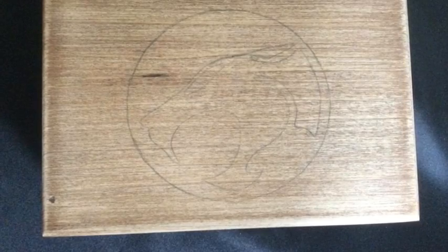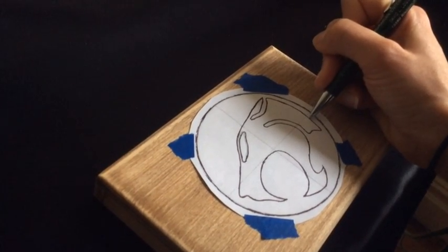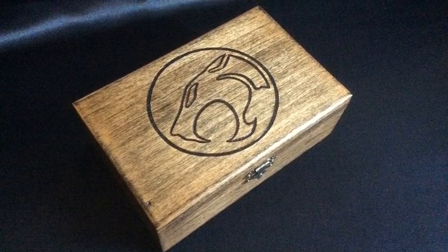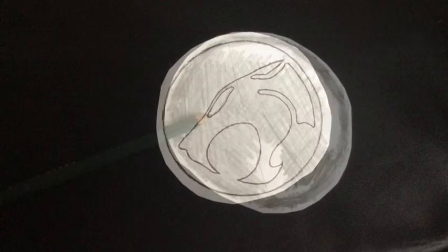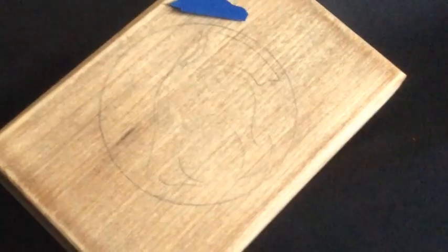Before you can turn on that wood burner you need to transfer an image onto your box. You can draw directly on it, or if there's a precise design or logo you want to use, just print it out and transfer the image. This was a Christmas present for my sister — she's a big Thundercats fan, so I found the logo online and printed the image. Pencil over the back of the image, then tape it to your box and trace the lines. When you remove the paper the image should be faintly visible.